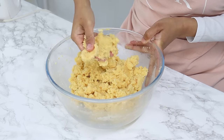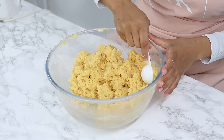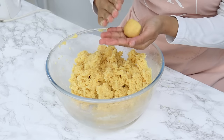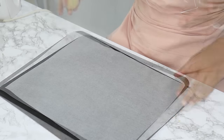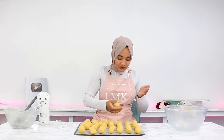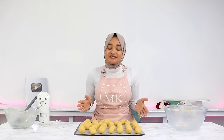This is the right consistency. Now grab heaped tablespoons of the mixture, roll them into balls, and place them on a lined tray. They don't have to be super perfect just yet — I have another tip coming up to make them really nice and round. Once all done you should have about 40 cake balls. Pop them into the fridge for 30 minutes or the freezer for 10 minutes to firm up a little.